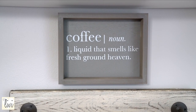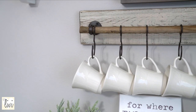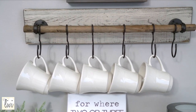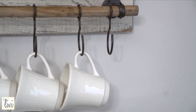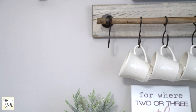Let's move on to what's below the shelf. This sign speaks truth: 'Coffee is liquid that smells like fresh ground heaven.' Right below that I have a wooden wall decor with hooks, and this is perfect for little cups for strong coffees or teas, because you know some days we might need that. These are really nice, simple, and sturdy — whenever I want a strong cup of coffee or tea I just grab one.